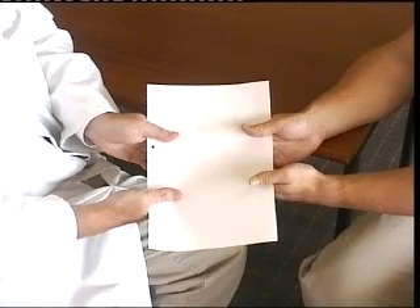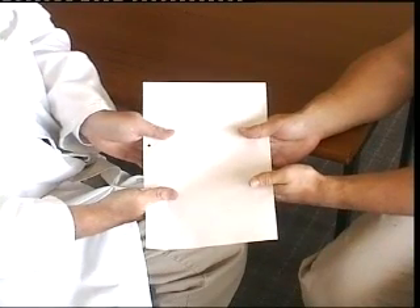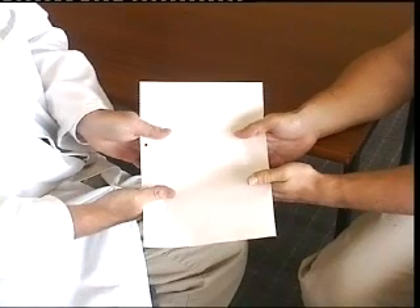Another commonly performed test for signs of ulnar nerve weakness in the hand is called Froment's test. You do this by asking the patient to pull against you in this manner, and you will notice in the right thumb that the thumb is flexing. This indicates that there is weakness of the adductor pollicis, and this would be a positive test.